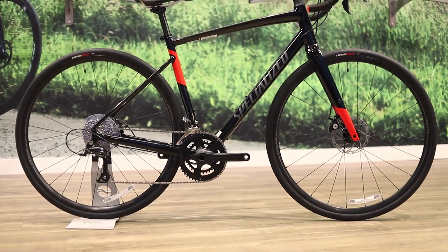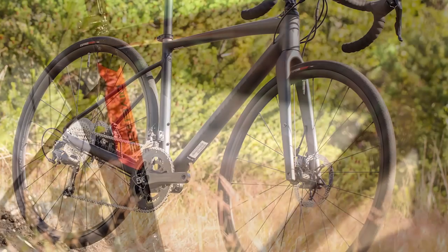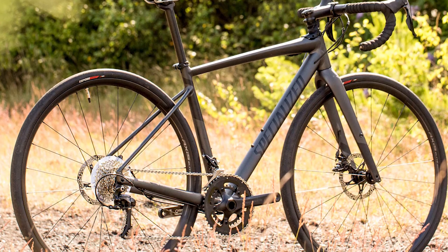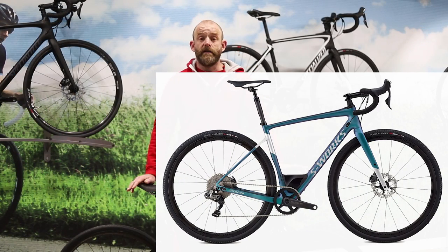There are three frame options, with the Diverge starting with the E5 aluminium alloy bikes — a robust frame that's still lightweight. Moving up to the carbon models, you get a Fact 9R carbon for a stiffer, more responsive frame that is lighter than the aluminium. At the very top of the range you get the S-Works 11R carbon frame, which provides the ultimate stiffness-to-weight ratio.